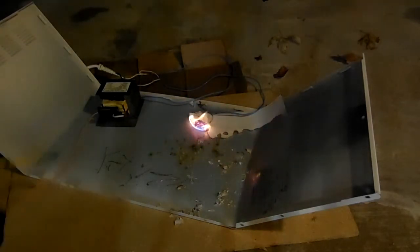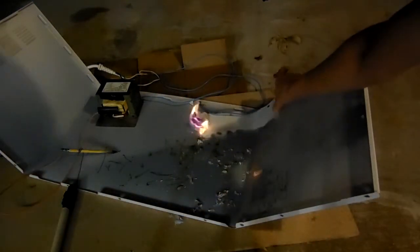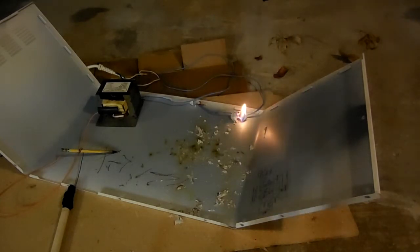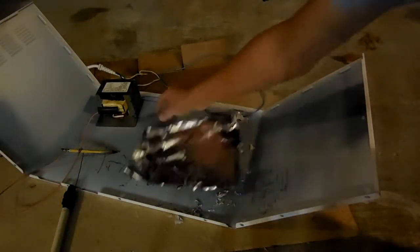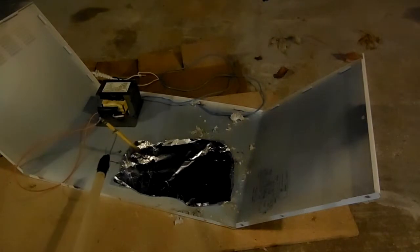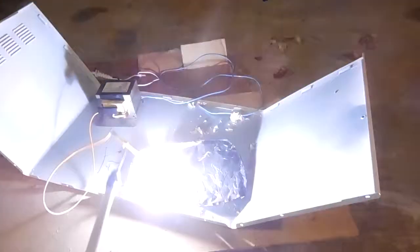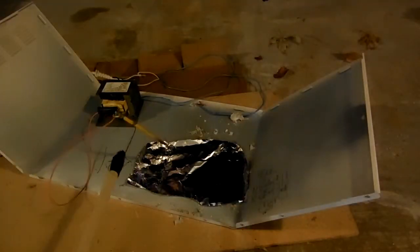This also works on aluminum paper, unlike regular pencils. Let me plug in my high-voltage pencil here. Well, that kind of works. Still more fun than a regular old pencil.